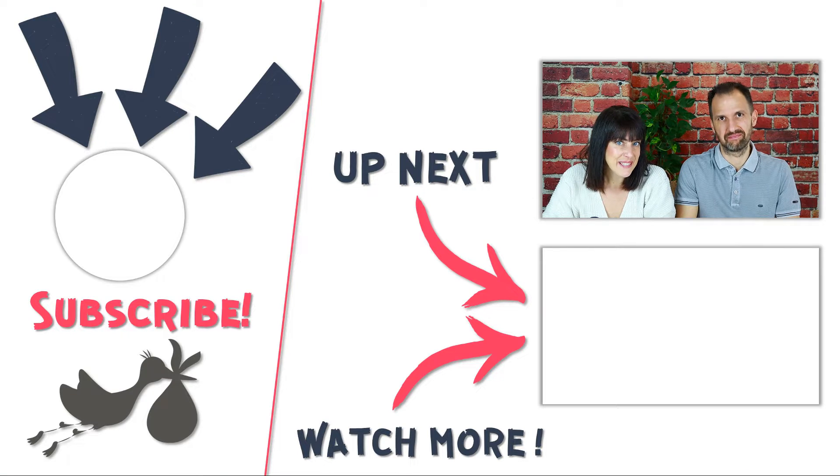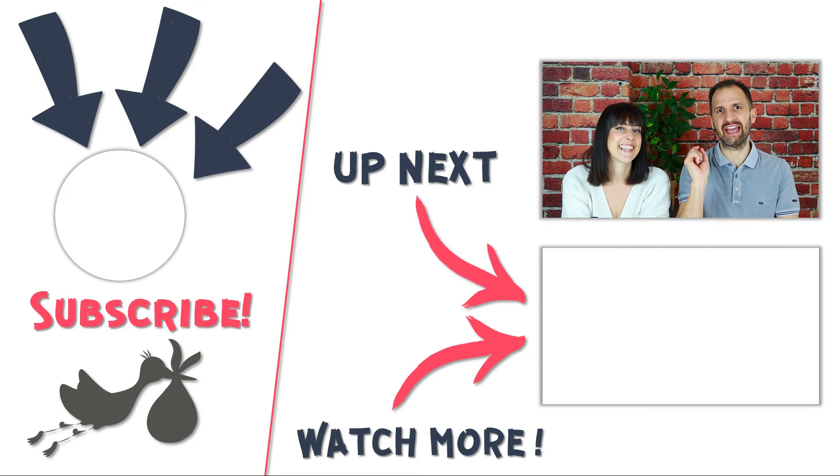If you found this video helpful, we would be super grateful if you could leave us a like. And for more useful tips and tools on pregnancy and baby-related topics, make sure to subscribe to our channel and hit the bell.